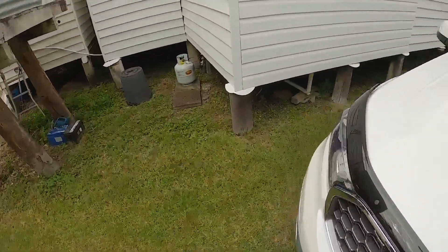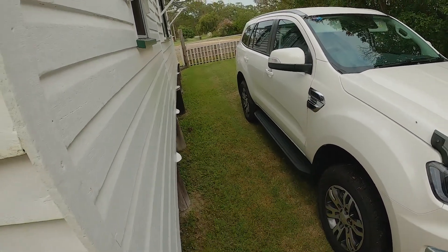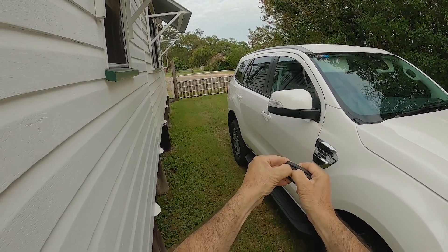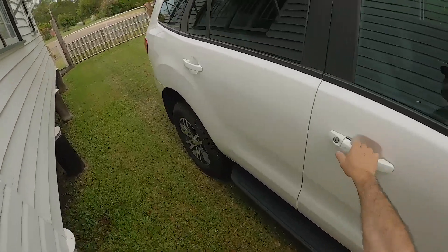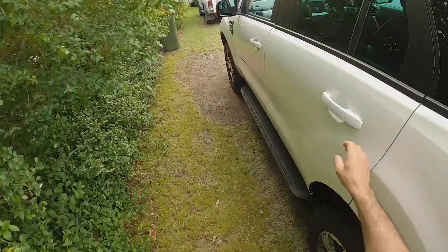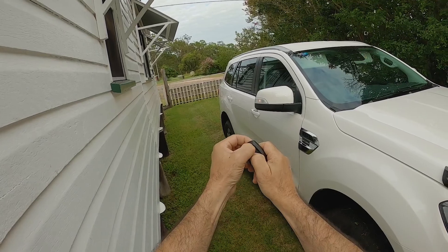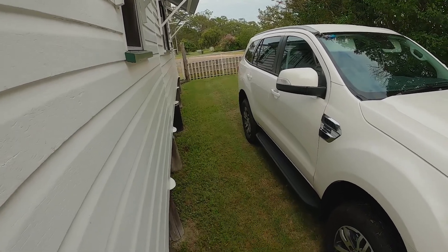It's quite easy to change this function using the remote keypad. Lock the car first. Then grab the remote and hold the unlock and lock buttons together — watch the indicator on the mirror flash. Once it flashes, it tells us the setting has changed. Now when we unlock it, all four doors will unlock. To change it back, hold the unlock and lock buttons down again until you see that indicator flash, and now it's changed back to just unlocking the driver's door.